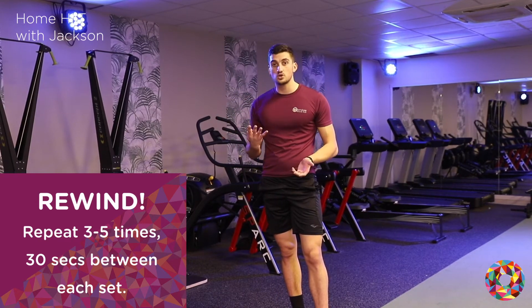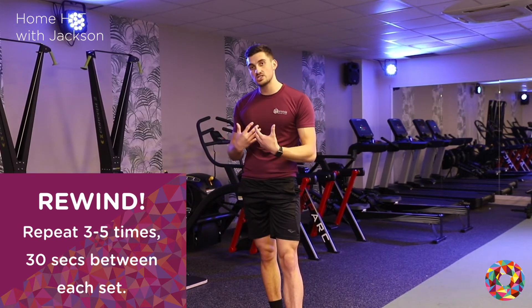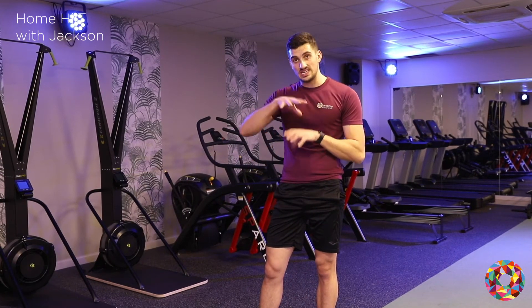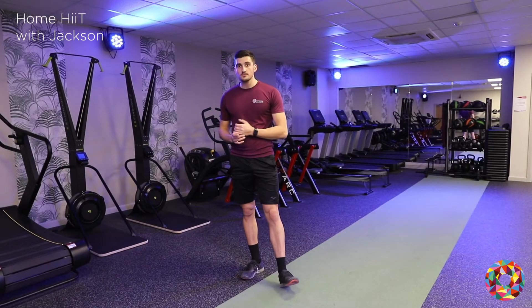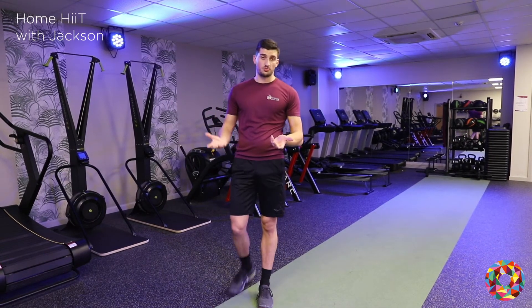You can repeat that four times. If you really want to push yourself, try and go for five. If you want to make it easier, do three. So once you've done all that, 30 seconds in between each round. Once we've done the whole workout — all three, four, or even five rounds — we're just going to finish with a bit of a stretch now to lower the heart rate.